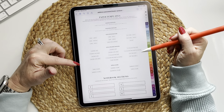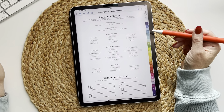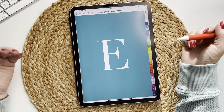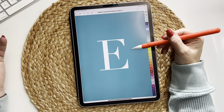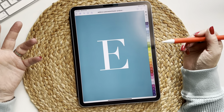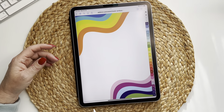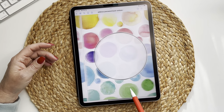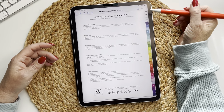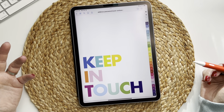That covers all the templates included. We also have six extra covers. You saw the cover on the front, but you can also duplicate any of these and use them as your cover. For example, I might put an E on the front for Erica. The cover designs included are: swirl, asterisk, bubbles, quadrifoil, and stripe.